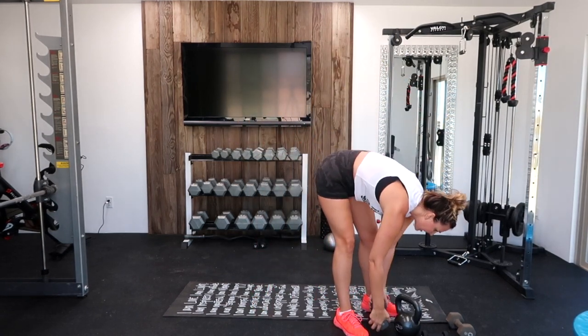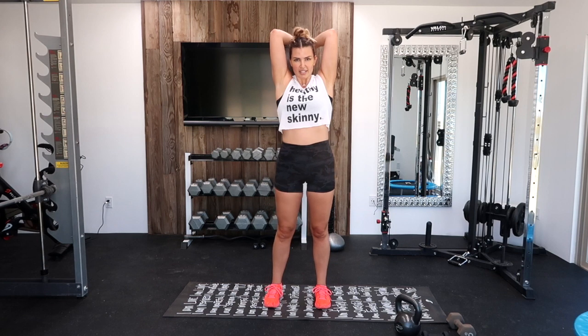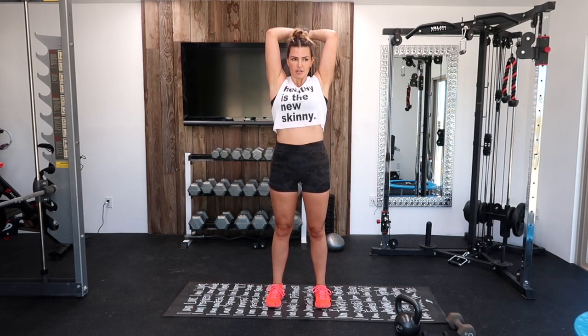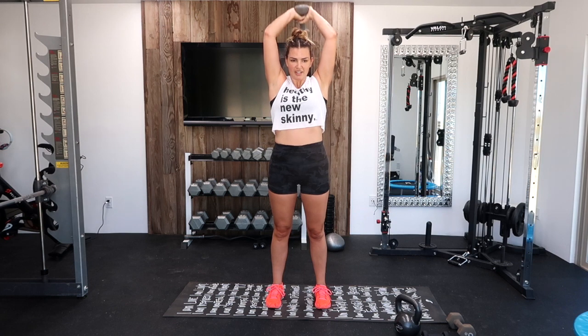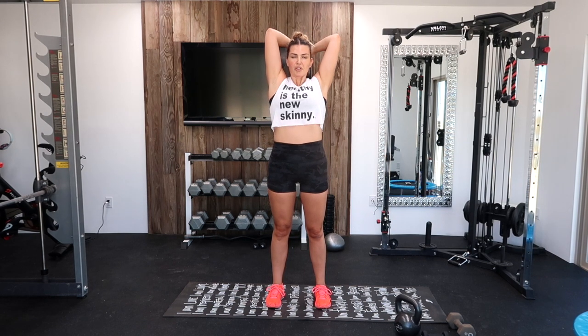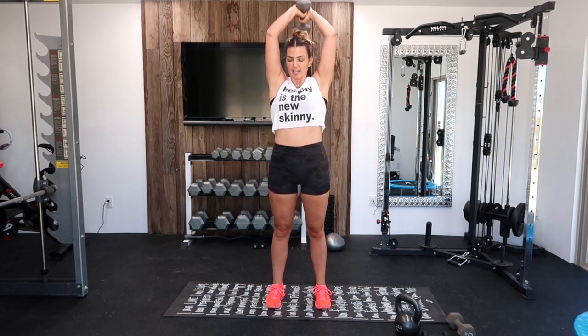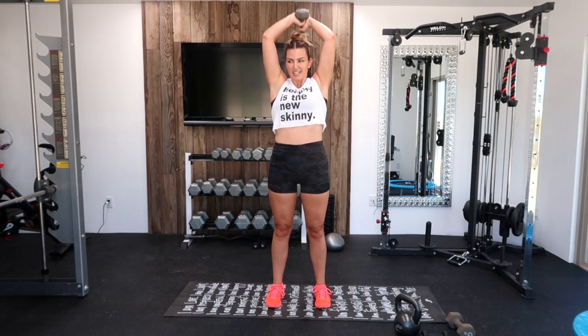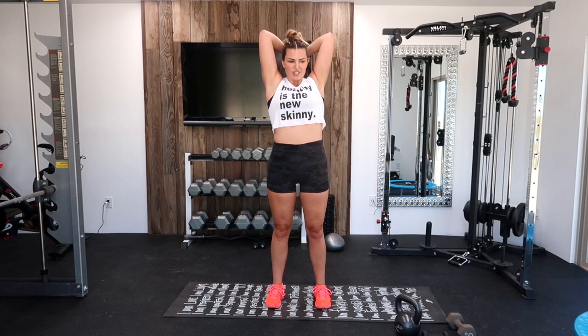Now we're going into tricep extension. Throw this over, elbows in, let's go. I have to put my mind somewhere else for these because they burn. Focus on your breathing, keeping those elbows in. Need a break? Grab it down, shake it out, back up — don't quit. Halfway there. Nine, seven, six, five, four, three, two, one.